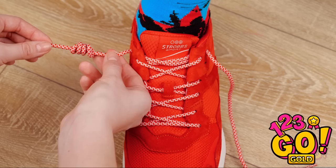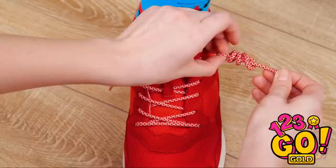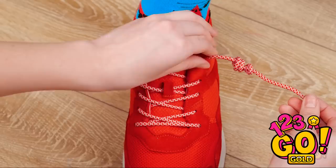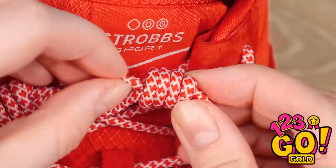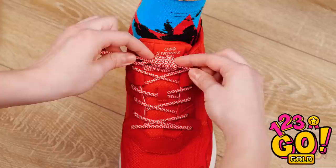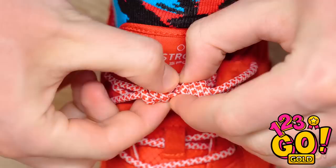Now it's coiled — see? Then repeat the same exact thing on the other side. Don't forget to pull it all the way through! Now both laces are nice and coiled. Bring them both together and stick one end into the other's coils. Now do the same with the other end — make sure to pull it all the way through. Now pull both ends and push the coils towards the middle. Pull them nice and tight. I'm never gonna trip on these things again! But can I still take them off? Well, that was easy!